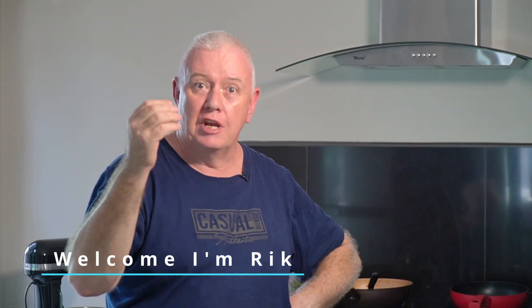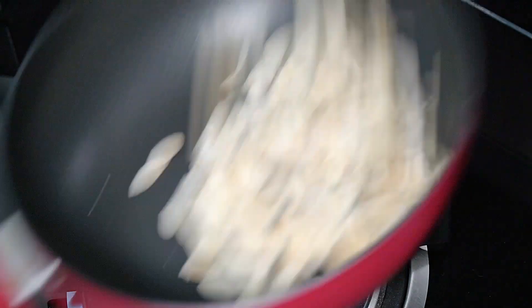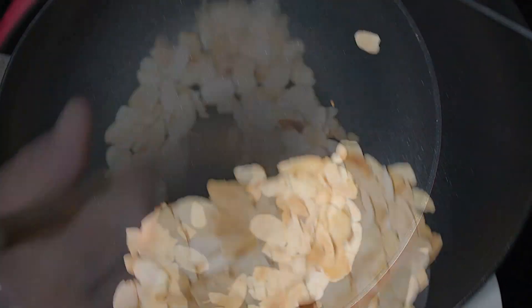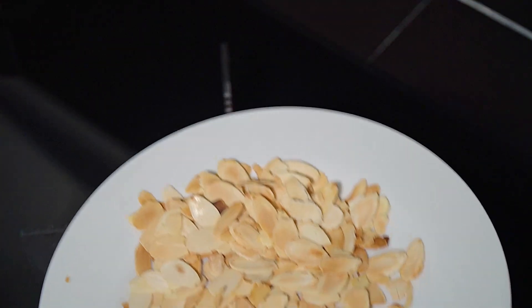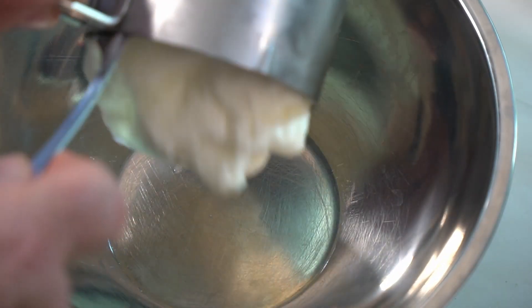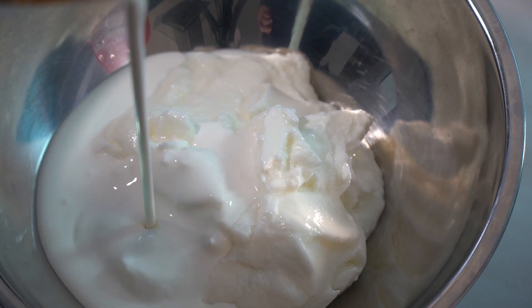Hi everyone, welcome to the show. Today we're doing chicken pasanda - let me show you how to do it right now. We want to be toasting off some almond slices. We're going to put these on at the end as a garnish, but we need to toast them off first. We don't want to put raw almonds on there, so toast them off and put them on a plate to cool.